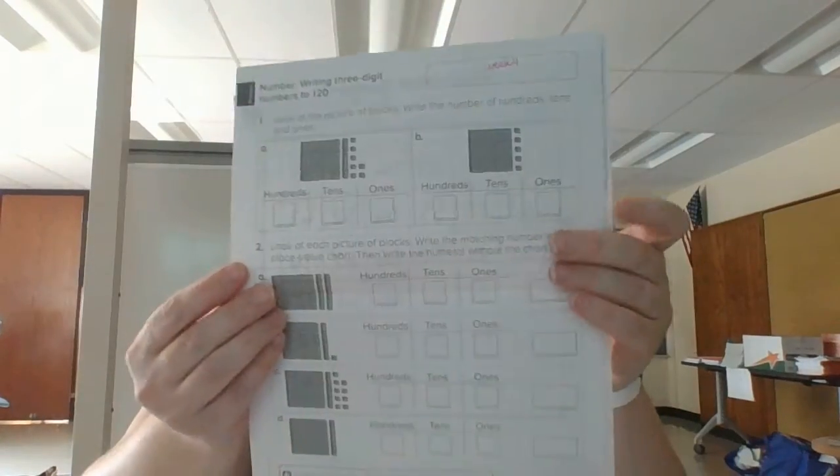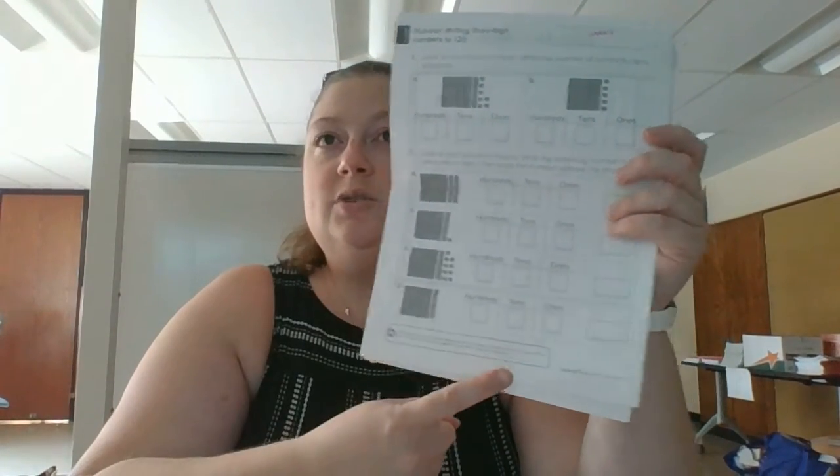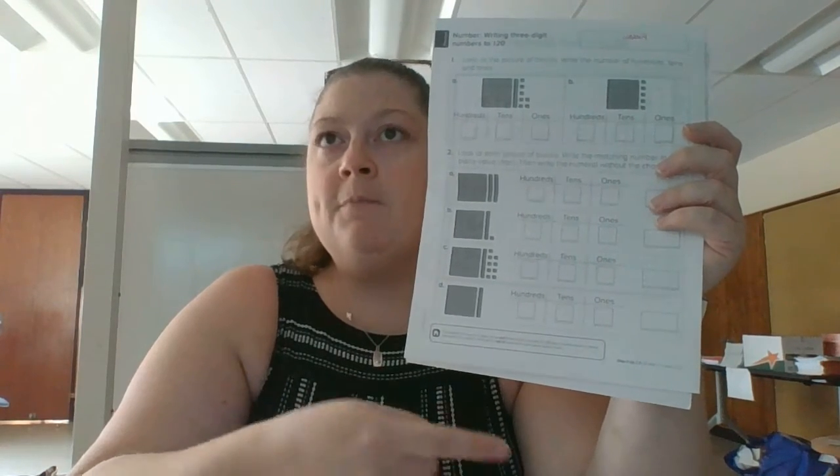For math, on the back of yesterday's game board is one of the worksheets where you're going to practice with the numbers that you have been making this week. Now parents, I know that the hundreds is very difficult for some of your students. If you want to just use the tens and the ones, that is what we'd work on first in the math book. Hundreds comes later on during the school year.